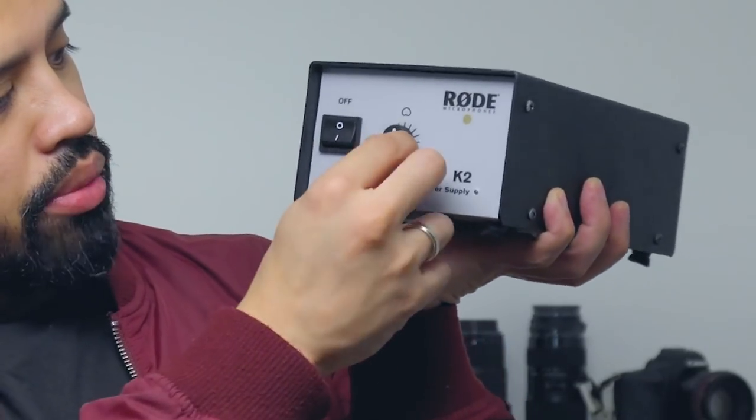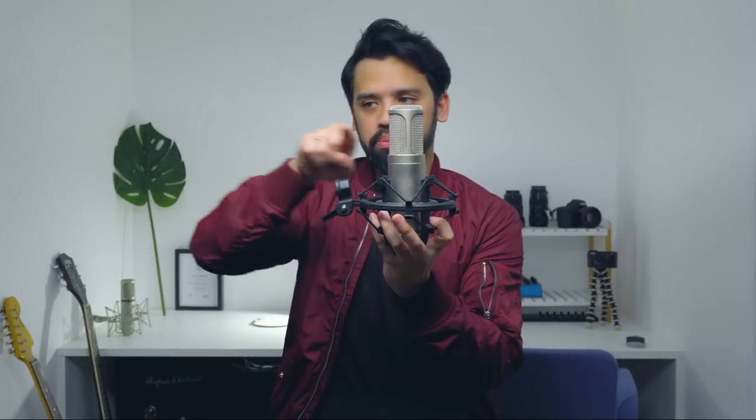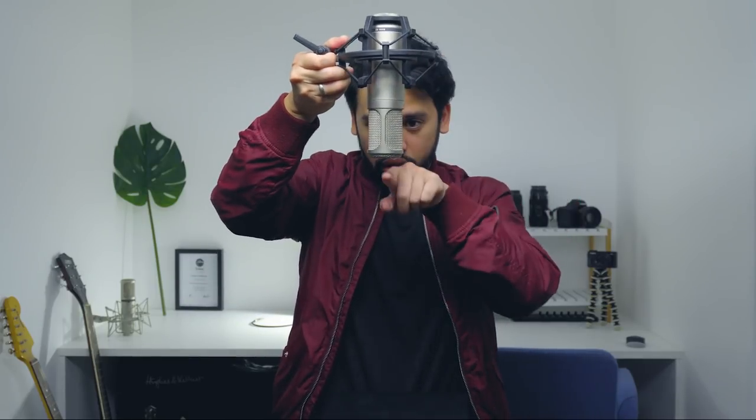The K2 power supply lets you select omni, cardioid, or figure-eight. Omni captures everything around the room, cardioid captures only the front, and figure-eight captures both front and back — useful for two vocalists facing each other or for MS mic techniques. It's such a versatile mic and I thank my mom for buying it. I also have an SE Electronics mic here — not very expensive, not the best, but it's a decent acoustic mic.